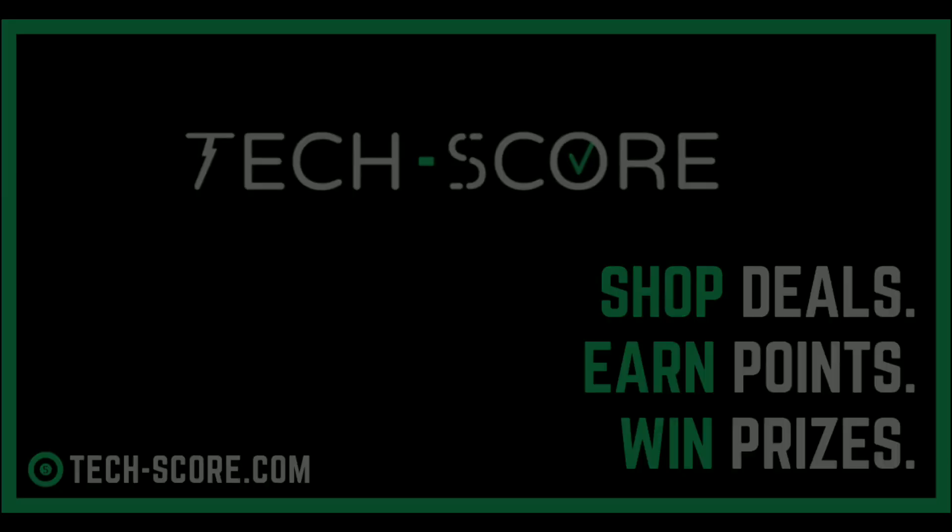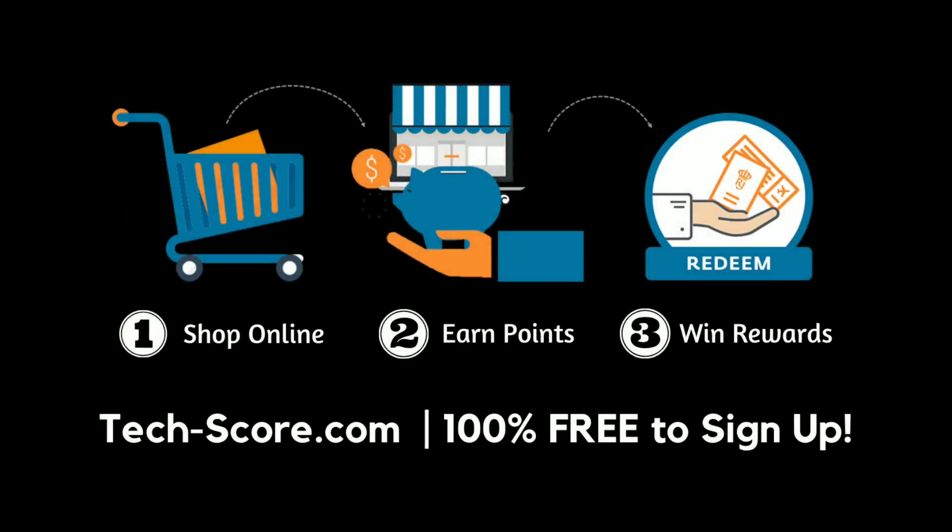This video is sponsored by Techscore. If you want to get amazing deals while shopping for your favorite gadgets from stores like Walmart, B&H, and Microsoft, and earn cashback points and win awesome prizes, then go online to tech-score.com. It's 100% free to register. I'll put a link to their website in the description below.